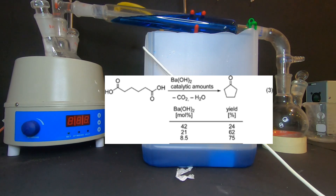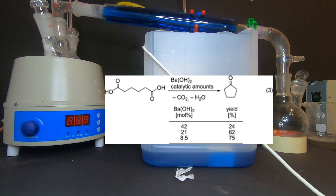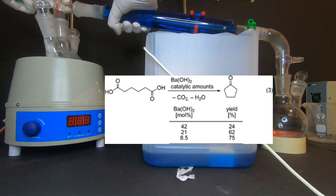Barium hydroxide catalyzes the decarboxylation and cyclization of adipic acid to produce cyclopentanone.